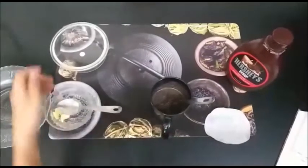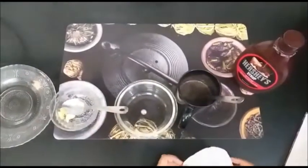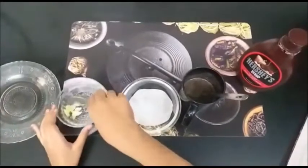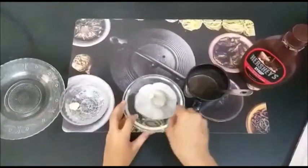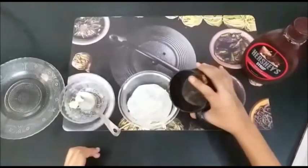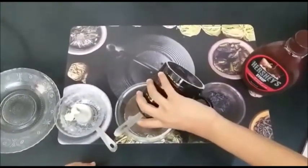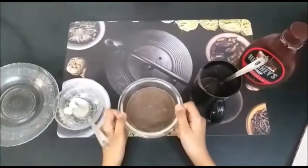After making the batter, you need to pour it into an oven bowl. But first, add a butter paper at the bottom, then grease it with butter. After greasing, add in the batter, then tap the bowl to burst the bubbles.